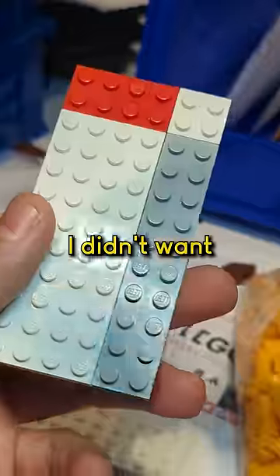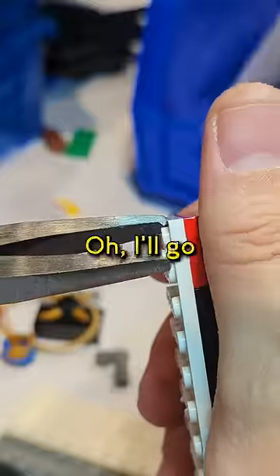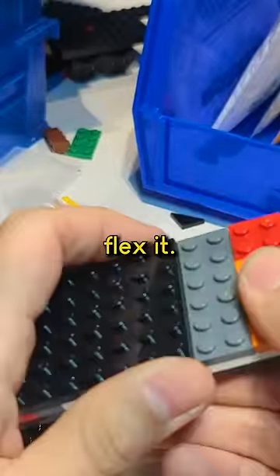Channel locks — pull it up. I didn't want to do that, don't like doing this. I'll go from the edge. There we go. We've gotten enough plate off that we can start to flex it.